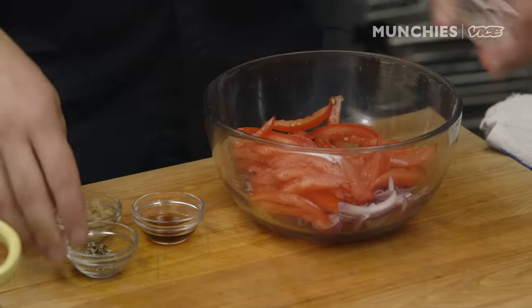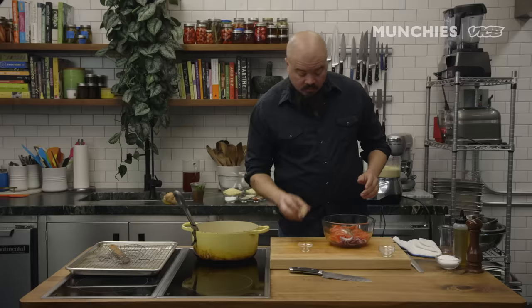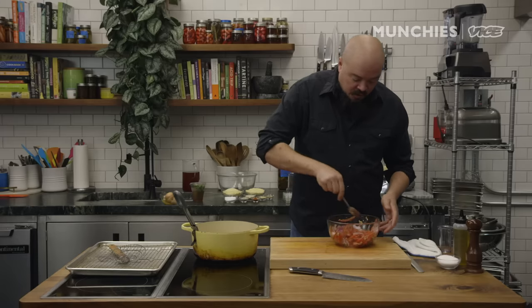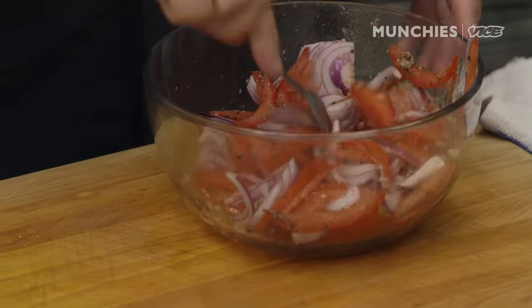We have a very simple dressing: salt, a little fresh ground black pepper, sherry vinegar, and horseradish. You'll notice there's no olive oil or canola oil in here. That's because there's plenty of rich, juicy fat in the po'boy already. And this is going to add some acidity, some crunch, and of course that nice little horseradishy kick.